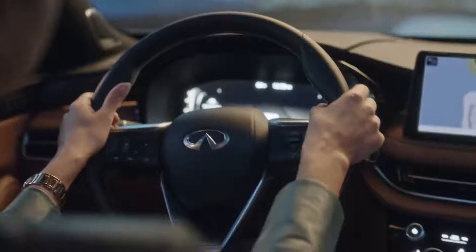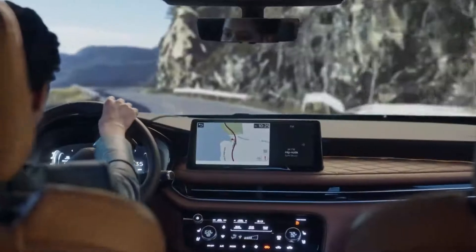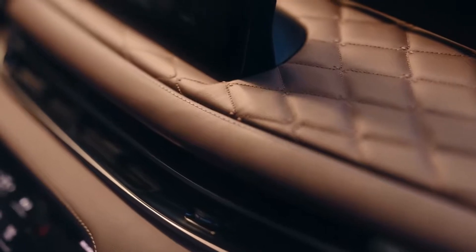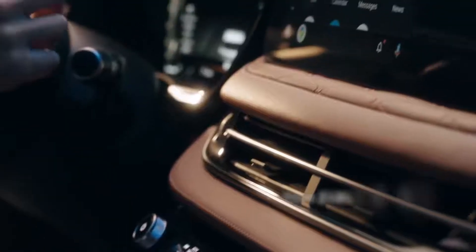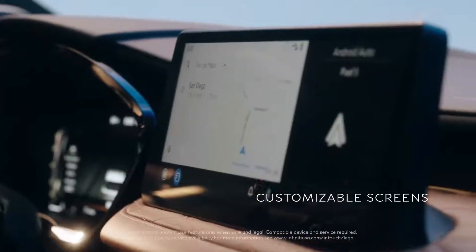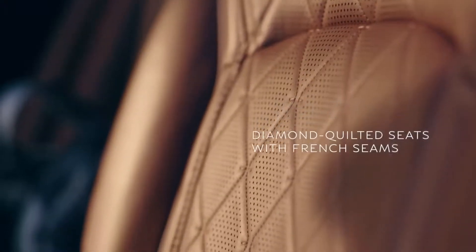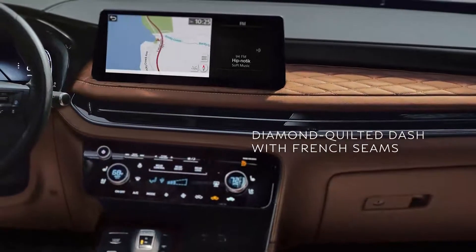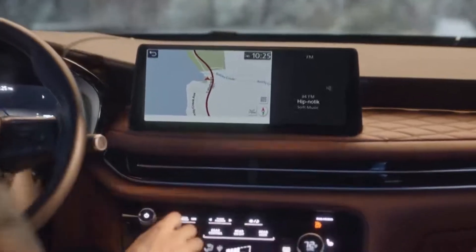When you first get in, you notice a sense of calm. This horizontal dash floats like a piece of art without the busyness of knobs and buttons. The sleek black screens come to life when you start the QX60. The soft leather appointed seats have detailed quilting that looks like ripples on a pond and carries all the way up to the dash.